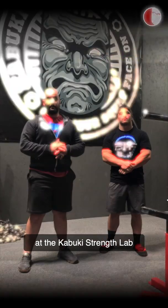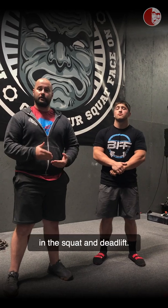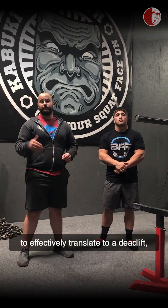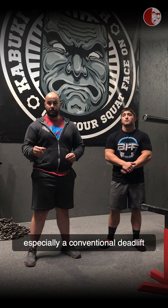Hey everyone, Brandon and Brandon back again at the Kabuki Strength Lab. Today we're going to be talking about torso angle in the squat and deadlift. We're mostly going to focus on the squat, but everything we're going to say here is going to effectively translate to a deadlift, especially a conventional deadlift.